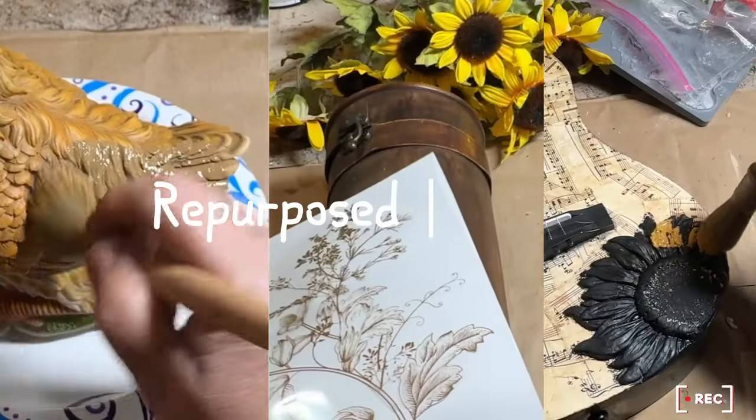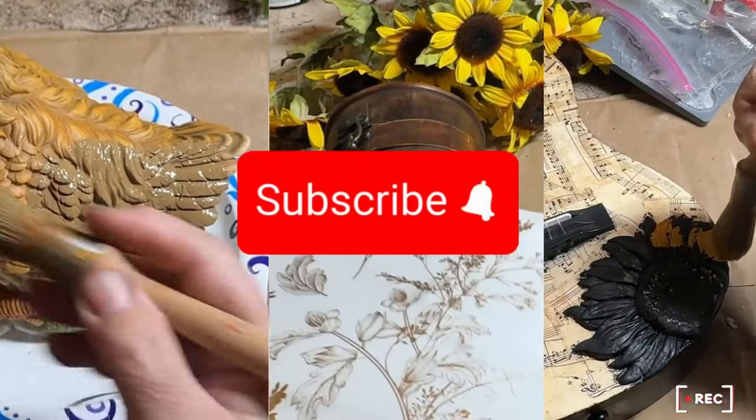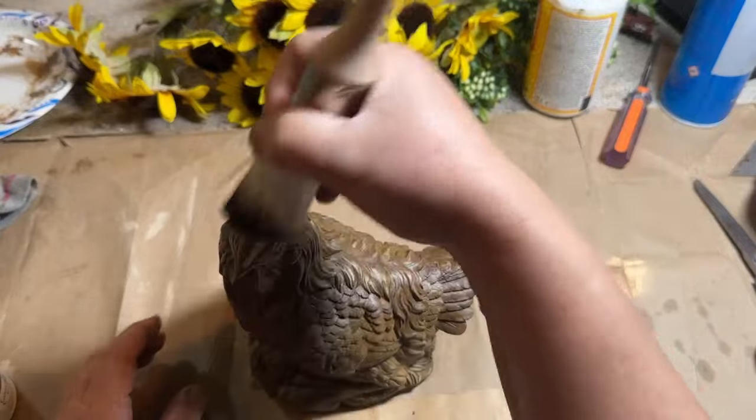Can you repurpose your way to a cozy home using upcycled and secondhand items? Check out these next projects to see.